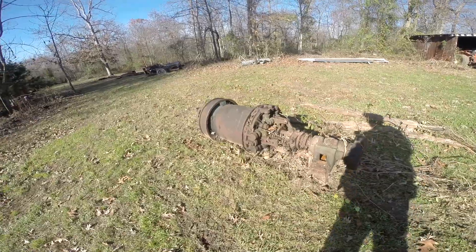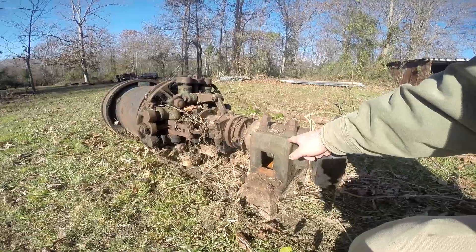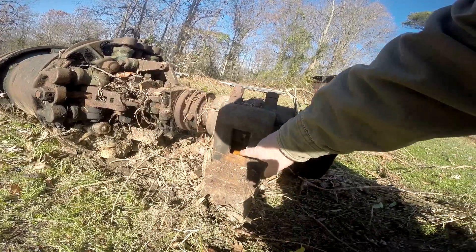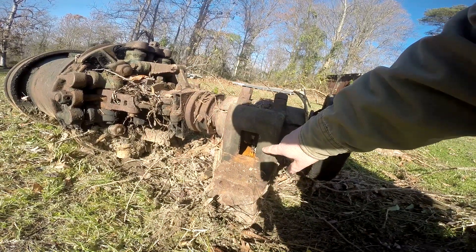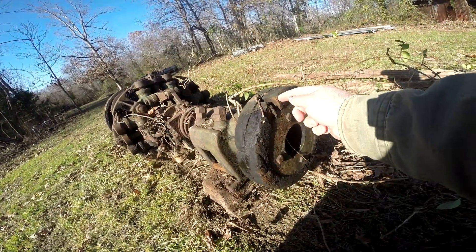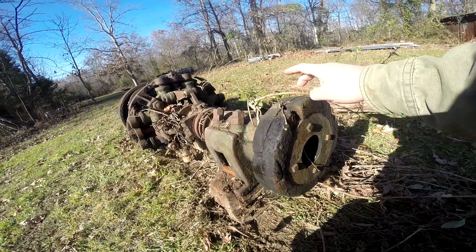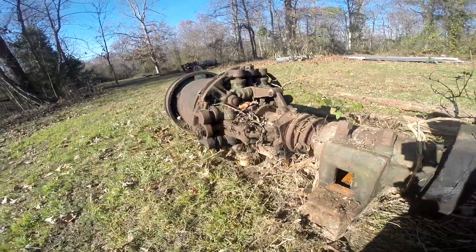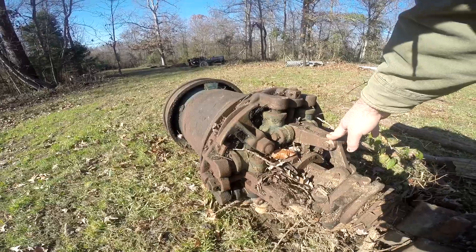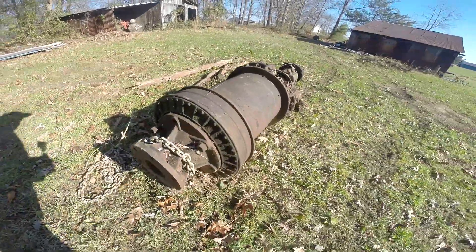But what in the world is this thing? If we look on this end, it looks like there's a babbitted bearing housing here, and even down inside of there — I don't know whether that's for oiling, but it looks like there's a chain in there. The hub on this end appears to be wood, and I don't know what that's for. But it looks like there's some kind of a sliding mechanism here. Of course this thing's all rusted up, so none of this would work. And then this end — what have we got going on on this end?